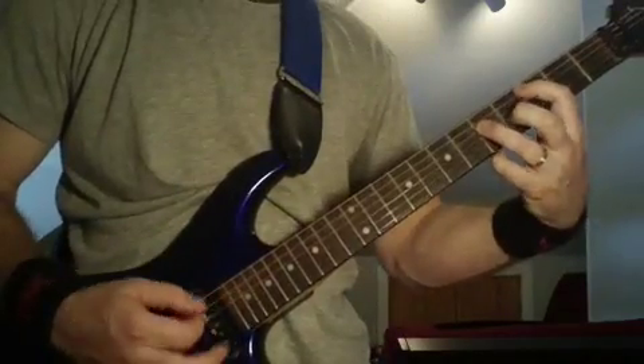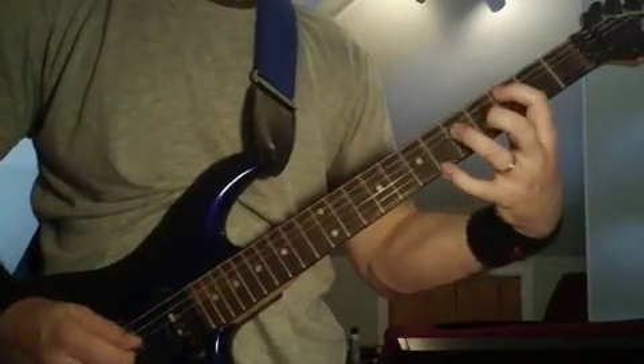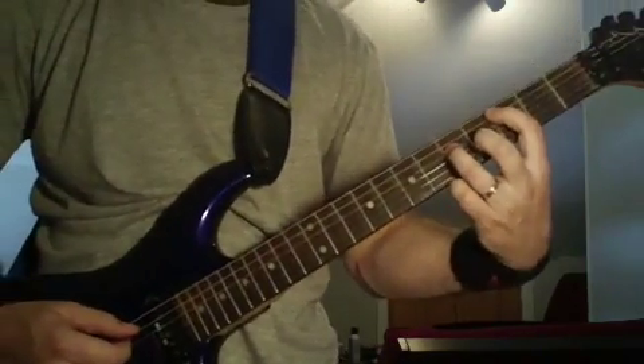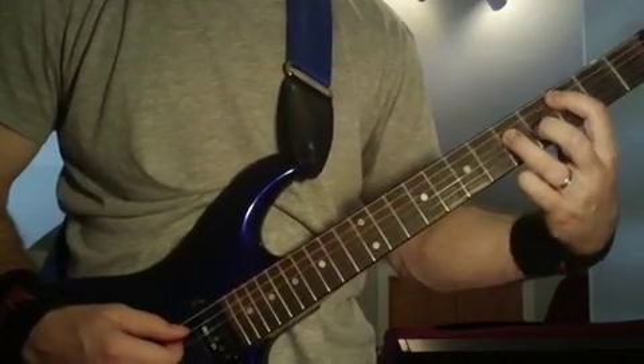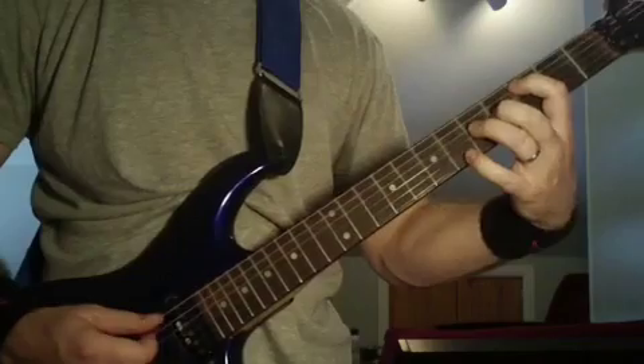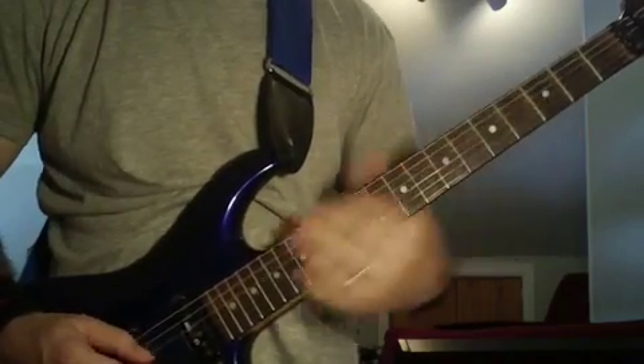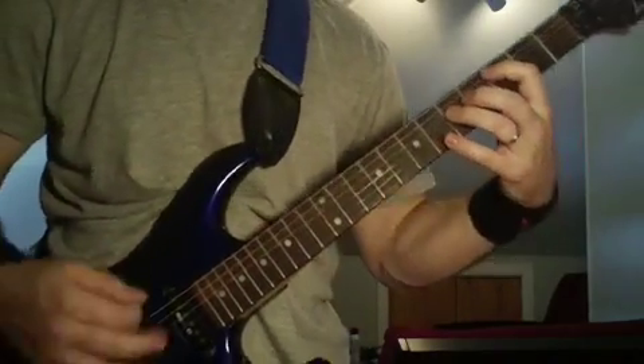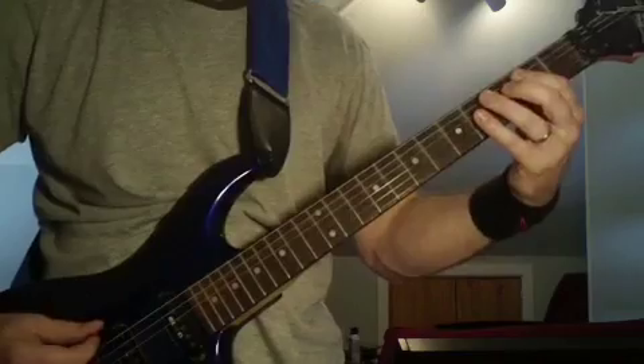You're not going to strum the chord — you're just going to pick the individual strings, one right after the other. And then you're going to kind of shake it. You can hear it in the song that the notes sound individual, but when they're ringing together, obviously you hear the power chord.